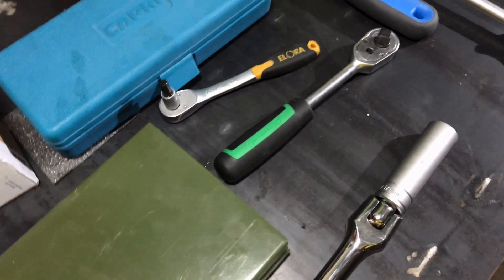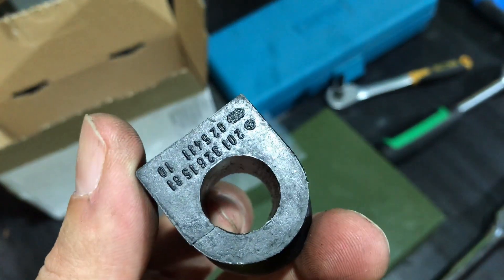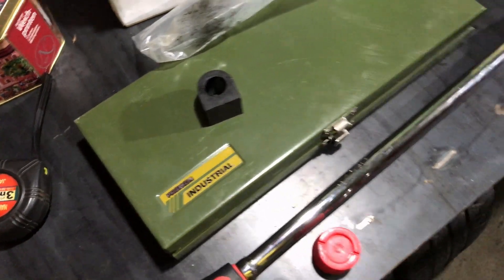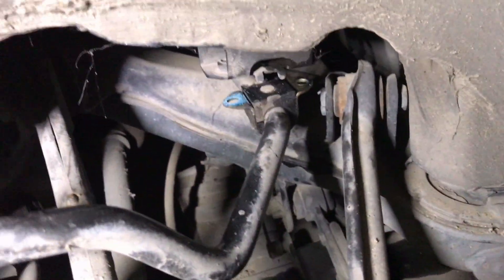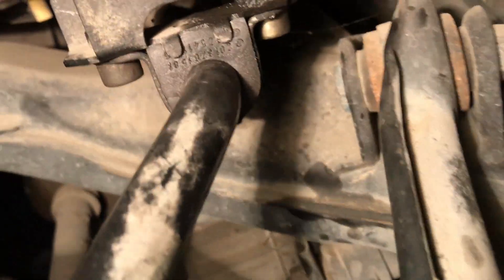They are brand new. Now I will show you the part number. Make sure if your car does not have sport suspension, you will need these parts. Here you can see the part numbers — they are brand new and original. Now we are going to install them and replace the old ones, then tighten the bolts as they should be.